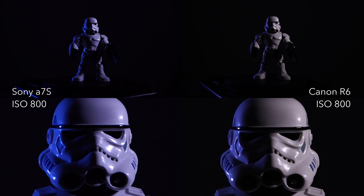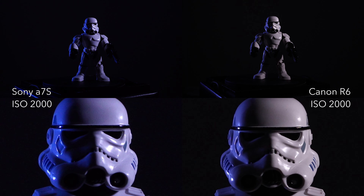Even though I'm zoomed in about 3x, I do see a little bit of noise in the midtones at ISO 400, 800, and 1600 — but obviously if it's not zoomed in, it's really indistinguishable.